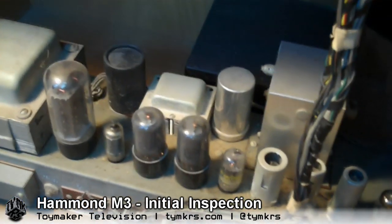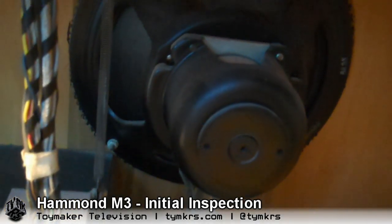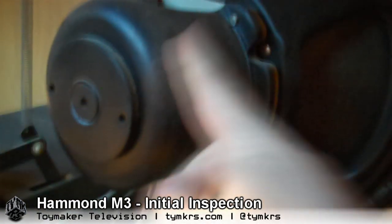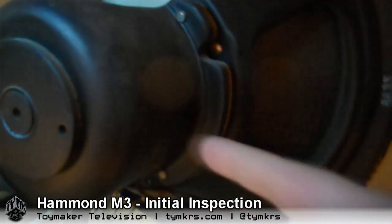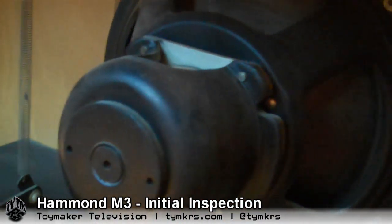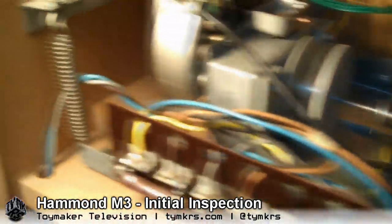In an M3 like this, it has power tubes because it has a built-in speaker. In a B3, there won't be power tubes because you don't have an internal speaker — you connect it to a Leslie cabinet. This particular speaker is actually interesting because it doesn't have a magnet. This big beefy back part is a field coil — a very high DC voltage goes into that coil creating an electromagnetic field, and as the polarity on the speaker coil changes against that field, it pushes the speaker in and out. It has a much more airy, higher response than a permanent magnet speaker.